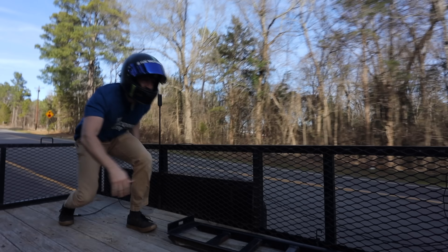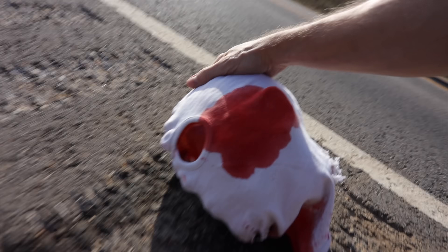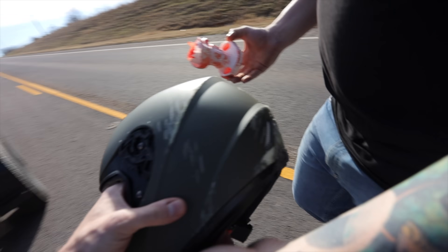Oh my gosh, it came out! The helmet rolled down the highway. It's a bloodbath. That's some good road rash.